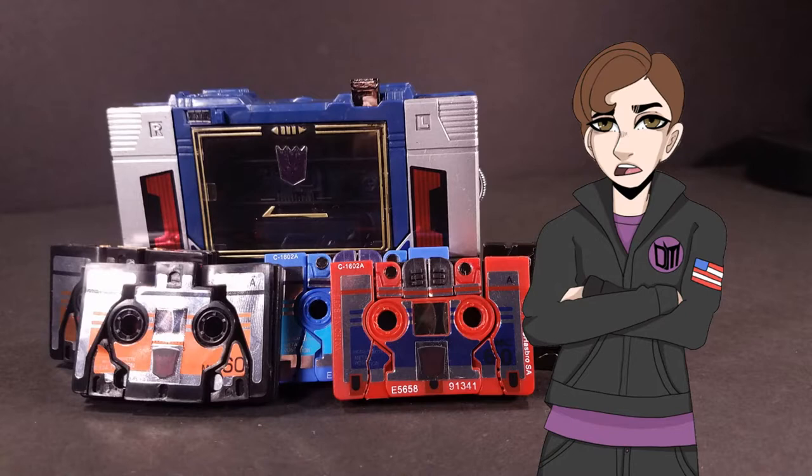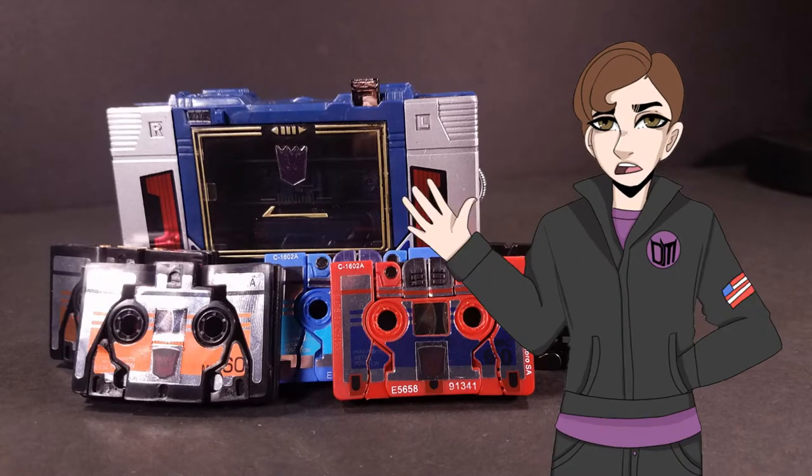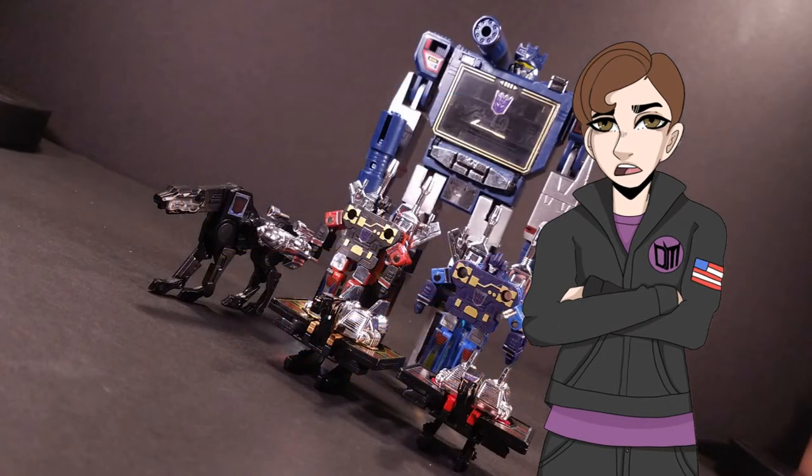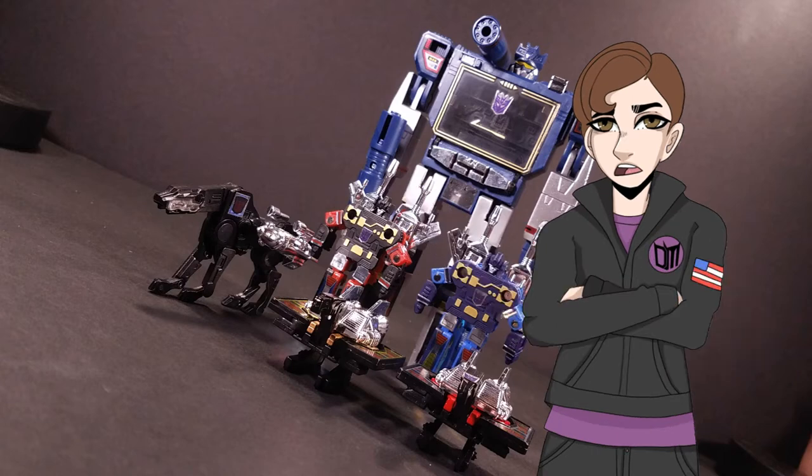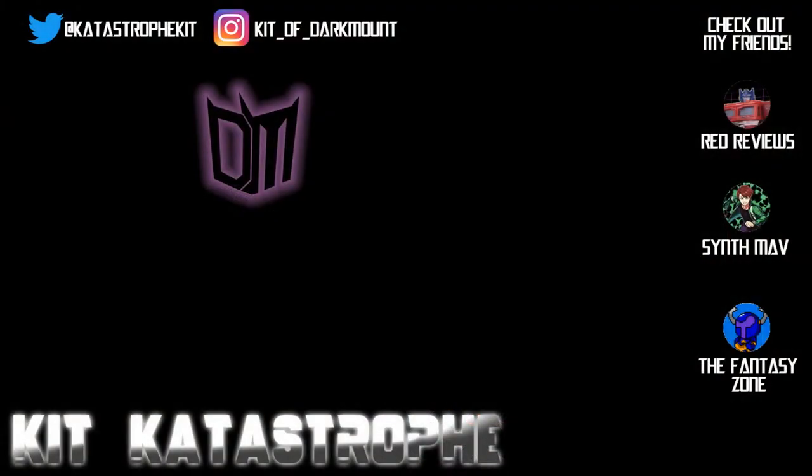If you're interested in any of the other tapes, you might as well get these two as well. I guess it was intentional that both Laserbeak and Ravage were featured heavily in the cartoon, yet they were packaged in separate two-packs, possibly so that kids will want both. Either that or Hasbro just didn't want two of the same toy on one card. Still, Rumble is quite possibly my favorite of the tapes, and Ravage is very competent at what he sets out to do. I give this set a hearty recommendation. This has been Kit Catastrophe — if you enjoyed this video, please share and subscribe. Transform and roll out! See you next time, have a great day!